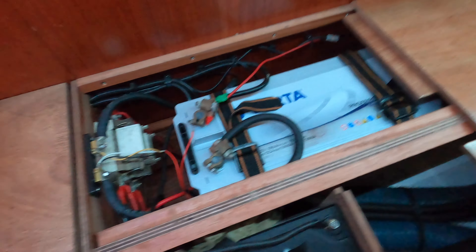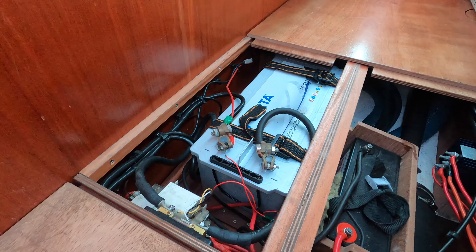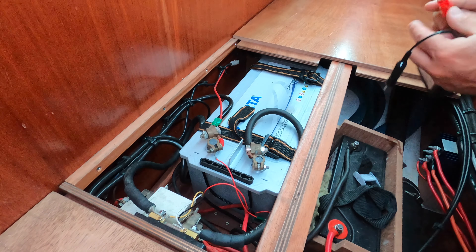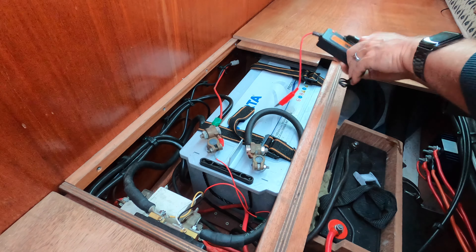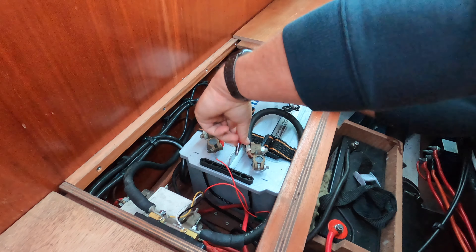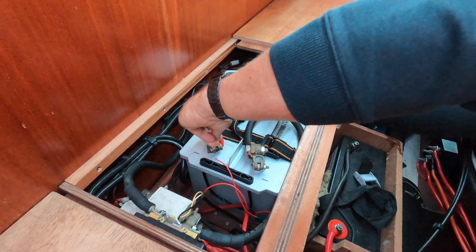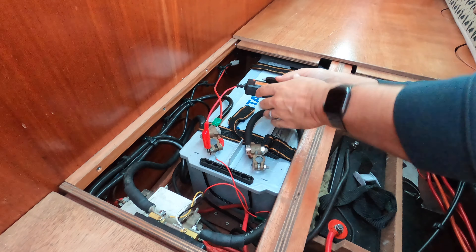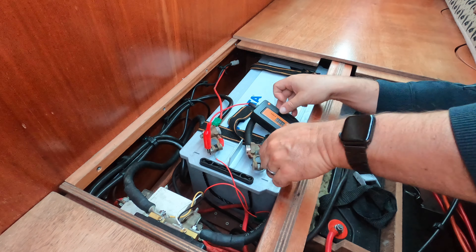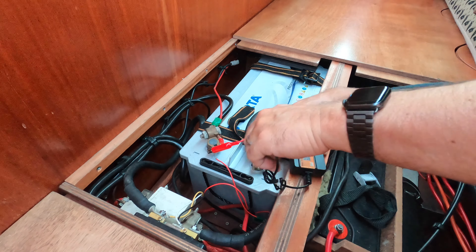It's called an Auto Pulse Desulfator, off Amazon — I'll put the link below in the comments as usual. To show you the unboxing — I hope you can see this. All of the instructions are in English; there isn't a foreign language in there. This unit is quite basic.